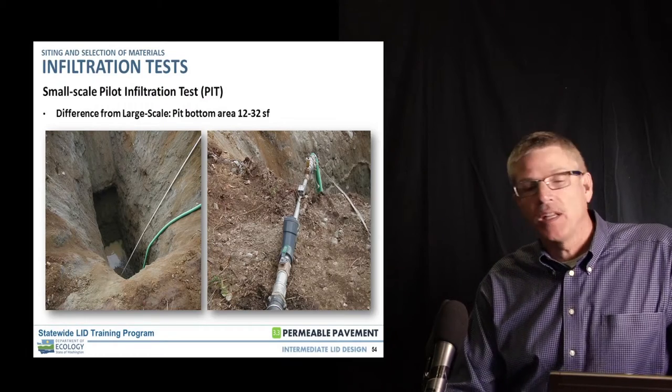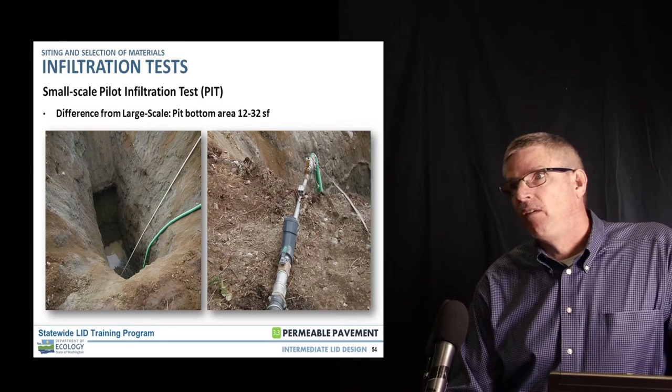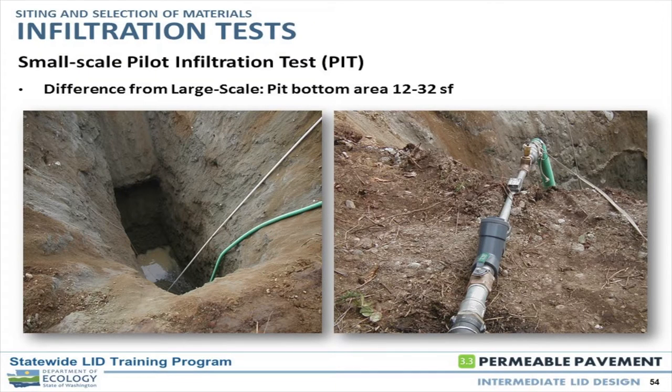Things to remember on any pit test are the duration and how long it's actually going to take. In a real coarse-grain soil, you can bypass the soaking period to a certain degree because you really can't keep water in it. But once you get into a finer-grain material, the soaking period means these tests can last up to 10 to 12 hours.